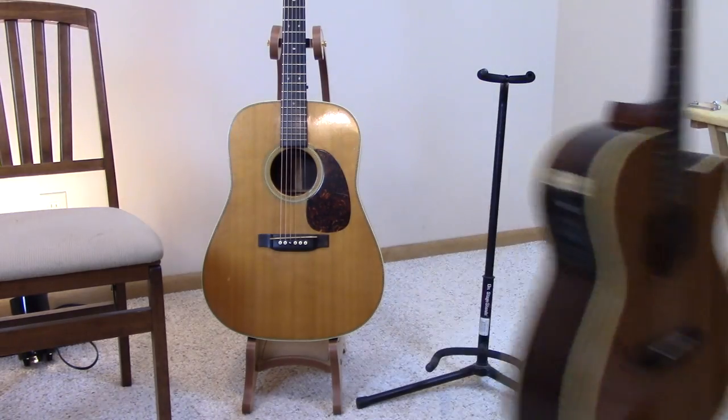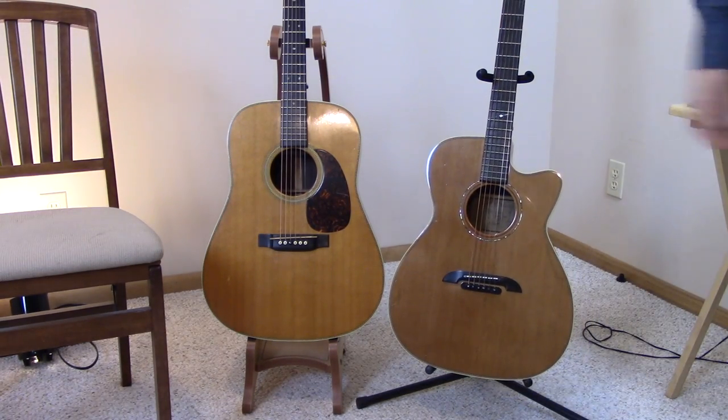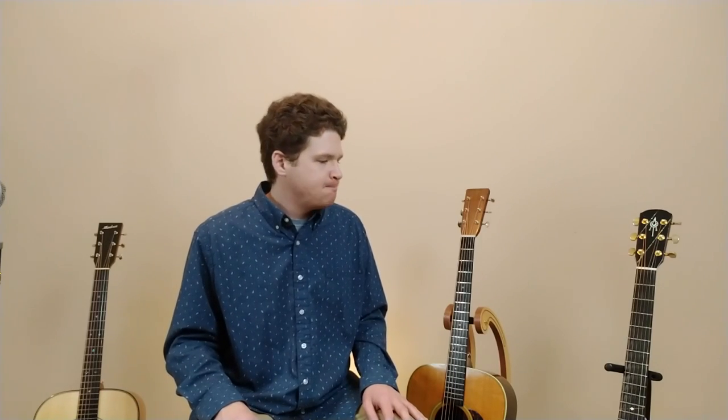The third thing you should never do with your guitar — and I know, I'm doing it right now — is store it on a guitar stand. I know a lot of people out there love their guitar stands, and I've seen many musicians that use them just fine. But I've always been against the idea because it's just sitting there waiting for someone to come by and knock it over.